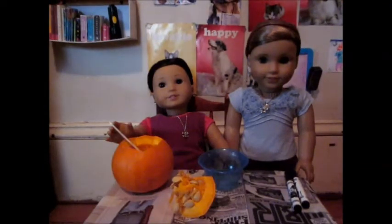Okay, so first things first, you need to cut off the top of your pumpkin so you can get into it and scoop out the guts.